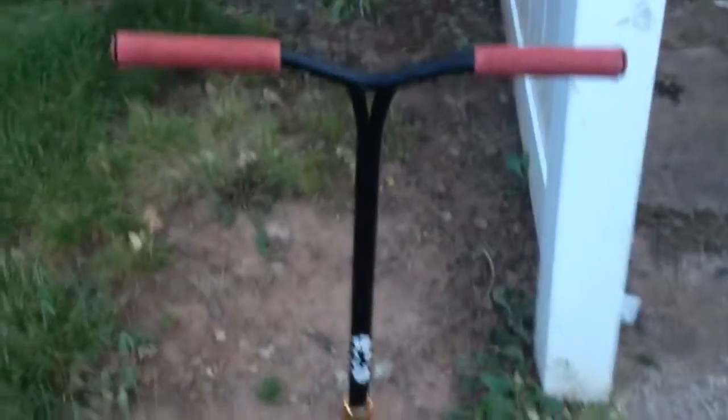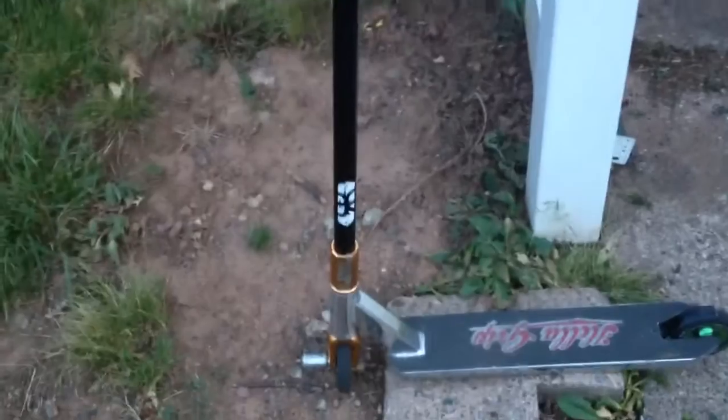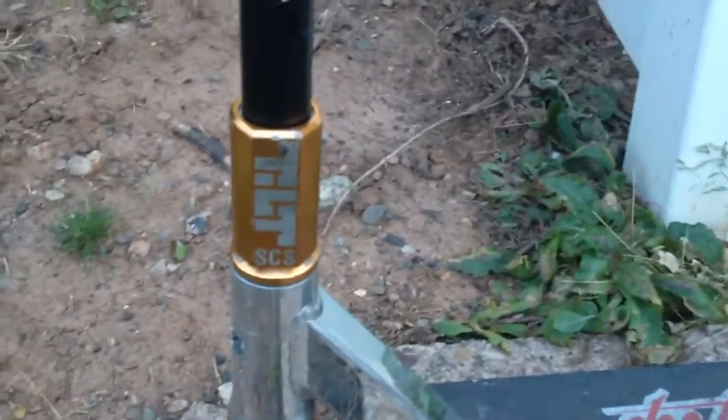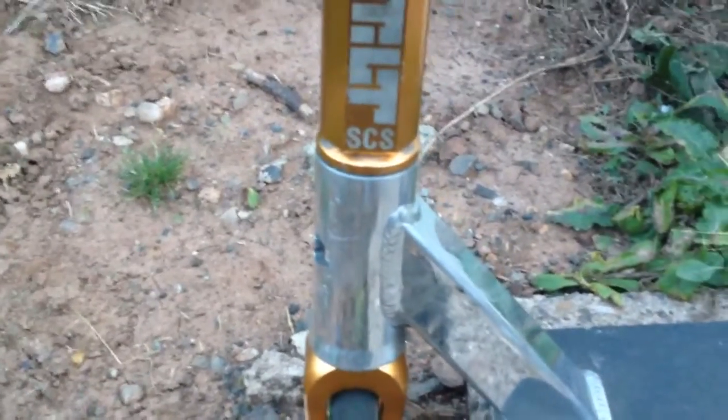I have Raptor Remy Bouchard bars, 22 and a half wide, 23 high, 24 and a half if you count the SCS. My SCS is a Tilt Classic in gold. I have a Tilt headset in gold, integrated of course.